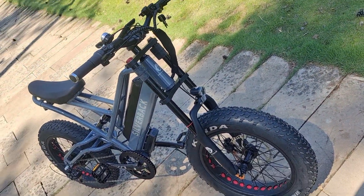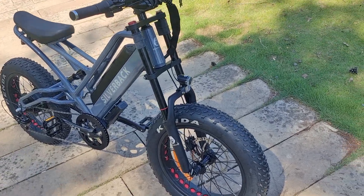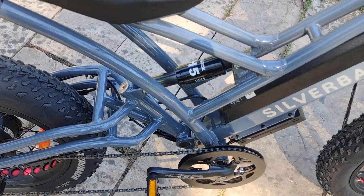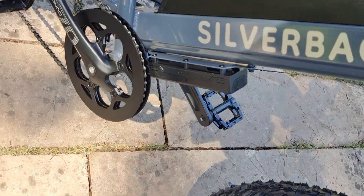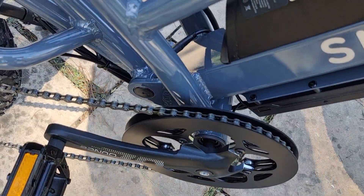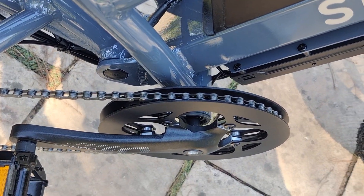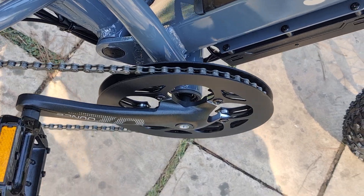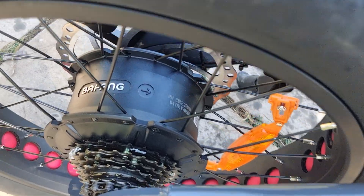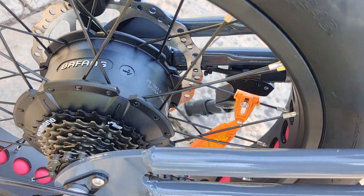The bigger suspension — front fork and rear suspension, hydraulic. At the bottom is a controller with aluminum double cup 48T crankset. Double wall aluminum alloy rims and 12G spokes.